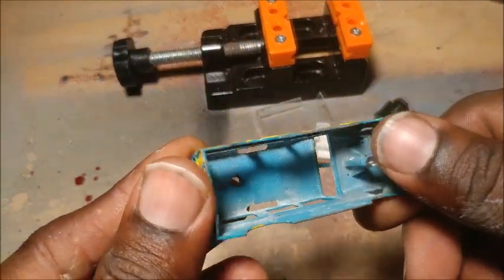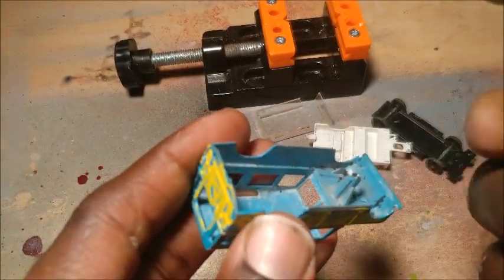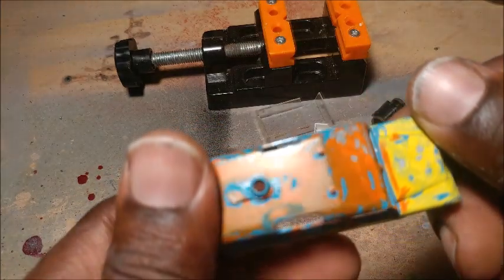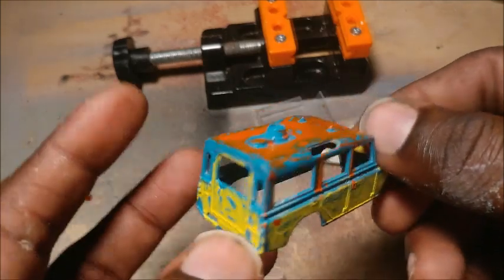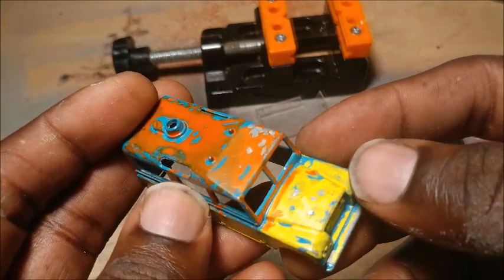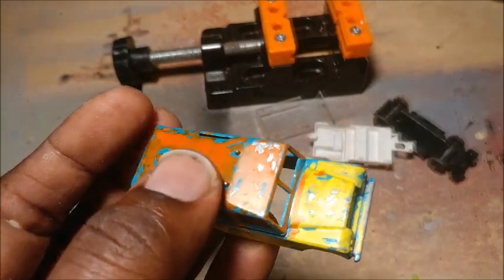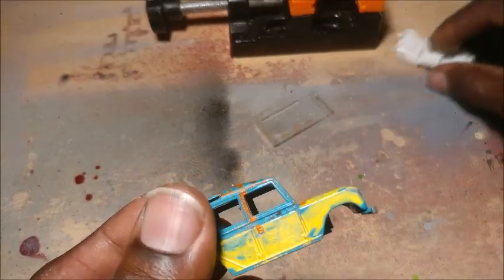The casting looks really good apart from the paint job, and all in all the model looks to be in good condition. As you can see these models have quite a few details on them, and that was where the plastic luggage was supposed to be fitted.